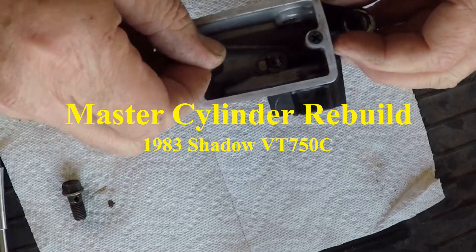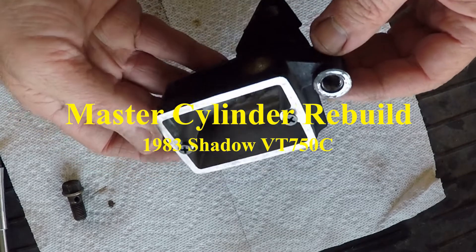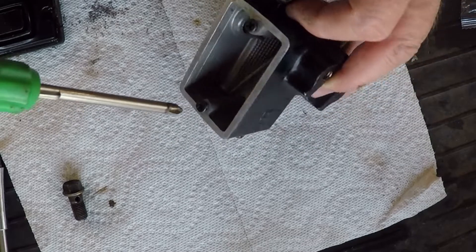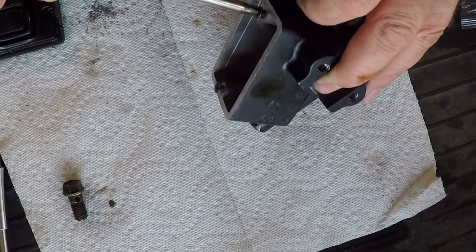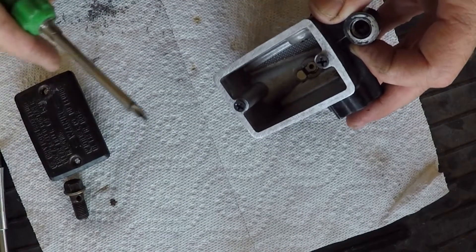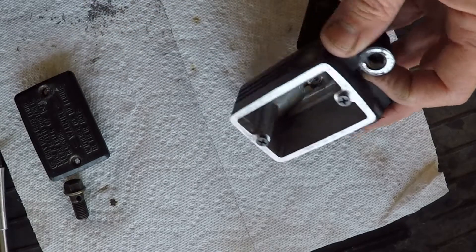This is the master cylinder off of my 1983 Honda Shadow VT750C. I have drilled out these screws because the old ones were stripped. So I drilled them out and I put these new screws in there.